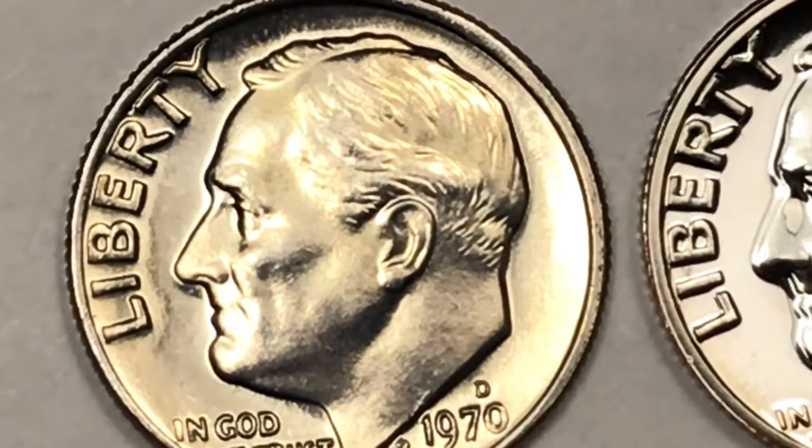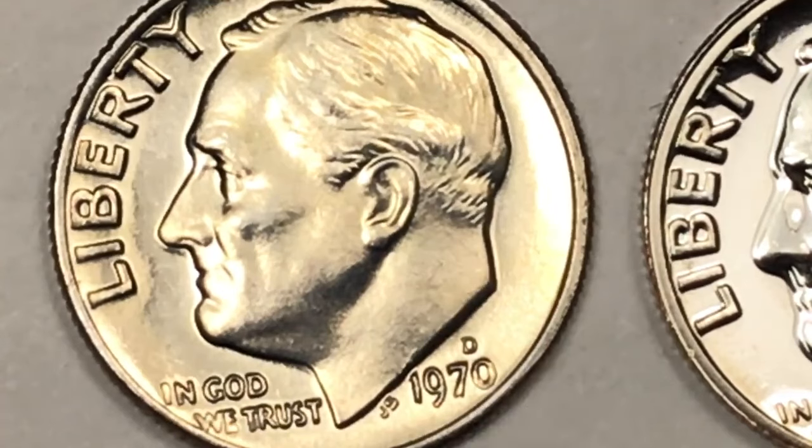The uncirculated mint set in 1970 would have two dimes — a Denver dime and a Philadelphia dime with no mint mark — and they also added a couple of extra things: a San Francisco nickel and a San Francisco penny.